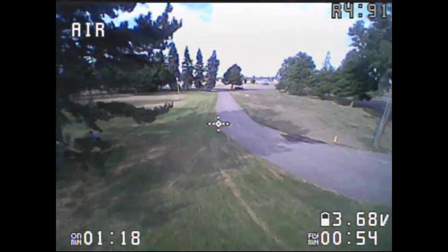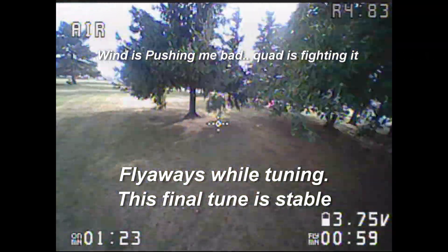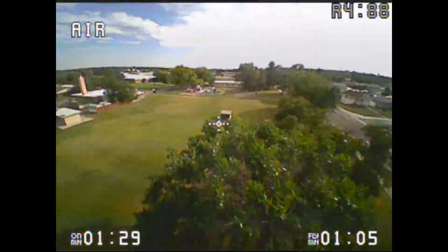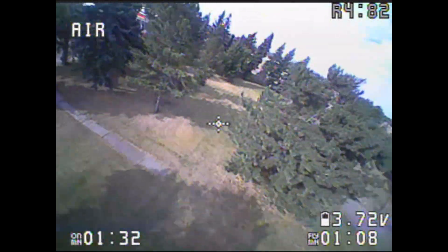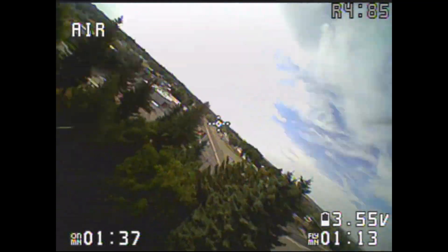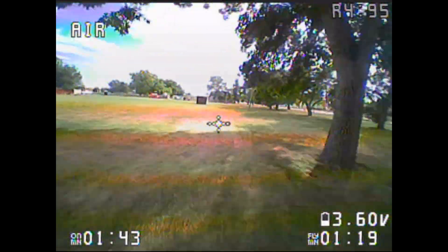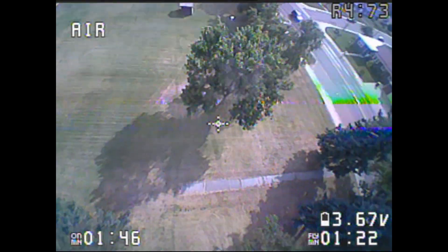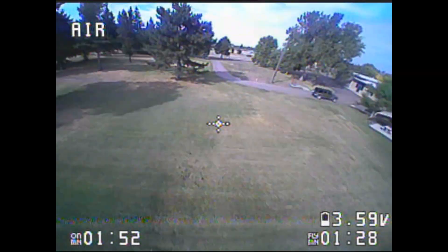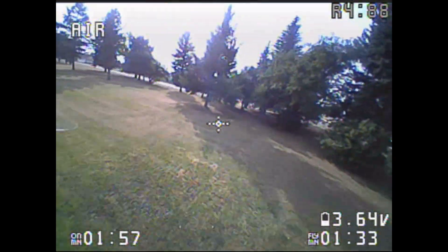I did end up with a couple of flyaways today — when you hit the arm switch in air mode it just took off on me. I had to kill it mid-air and let it plop into the ground from about 30 to 40 feet up. I can tell you this frame is durable because it literally crashed onto a concrete pad over by the Jeep and nothing got broke. The only damage today was I lost a prop and bent the tip of another.